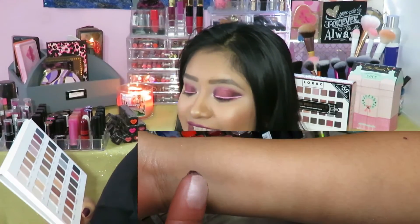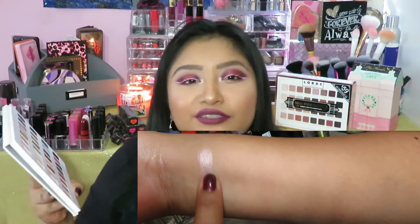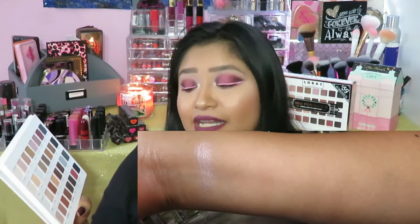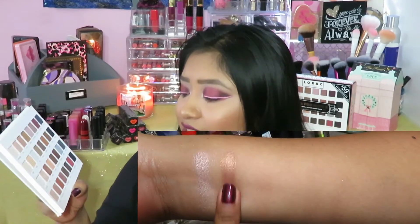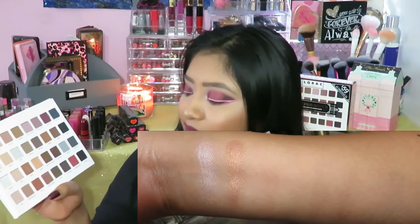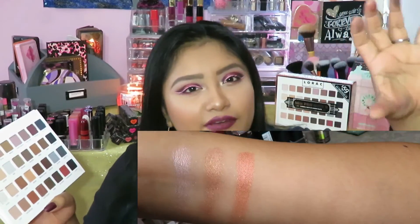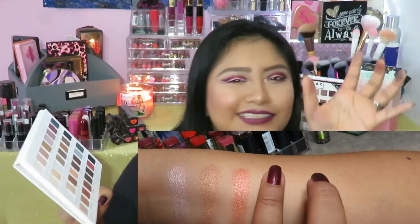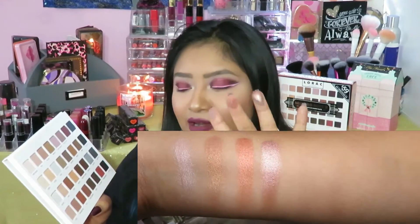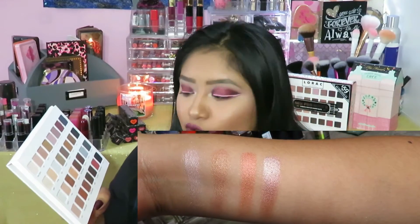We are on to the fourth and last row. The first shade is Tulle — it's kind of like a pinky highlight, really beautiful to highlight that brow bone. Then we have Pink Bronze, which has some pink in it but the bronze overtakes that pink a lot. Then we have Rust — a beautiful rusty color with orange undertones. It reminds me of fall and the leaves, all orangey and glistening. Then we have Rose Quartz — oh my god, I love this one. I know that's the one I'm going to hit pan on first. It's the one I used yesterday on the center of the lid. It's a rose quartz color.